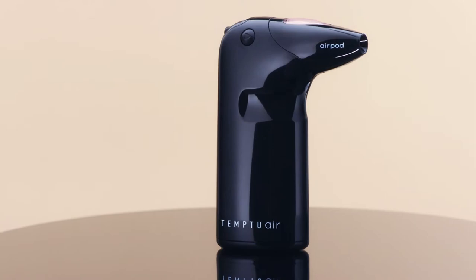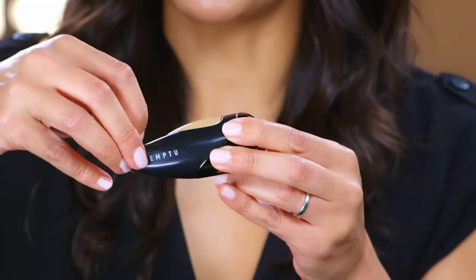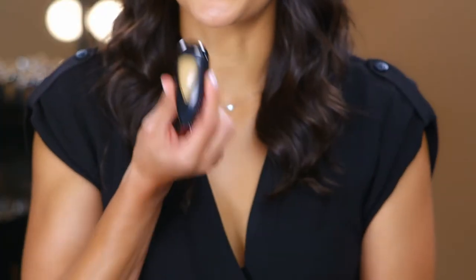With Temptu Air, you can experience the flawless finish of professional airbrush makeup anywhere, quickly and easily. I'm going to show you how. Start by taking off your tamper seal, then give it a shake.